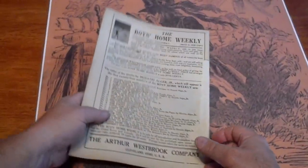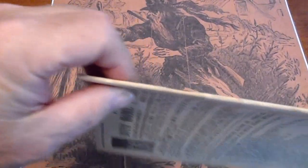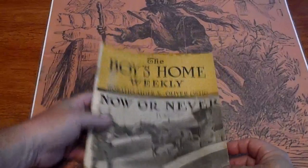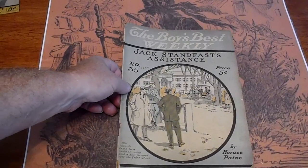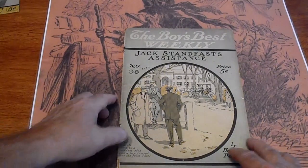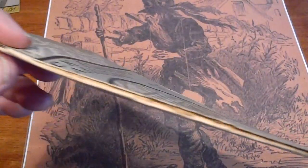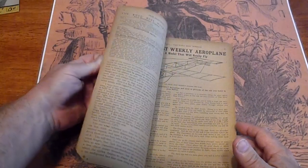Starting off with number 35, Boys Best Weekly, Arthur Westbrook publishing. These are all in pretty good condition. Got a pencil mark there, an ink mark there. The spine does have some splits on it, but the cover is in good condition. Pages are tan with illustrations.